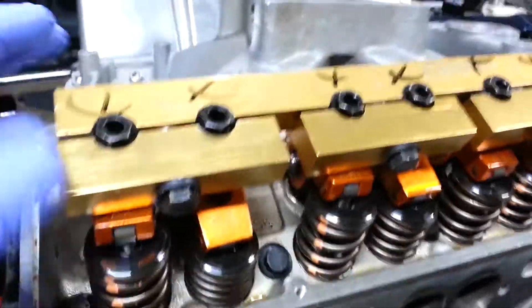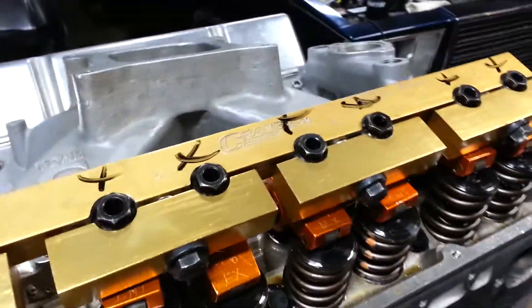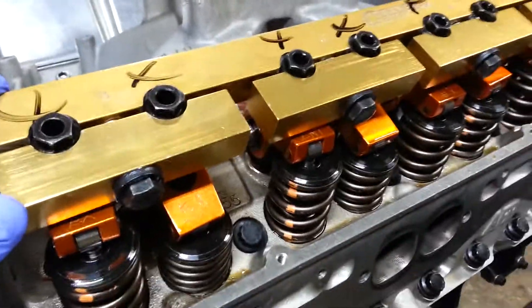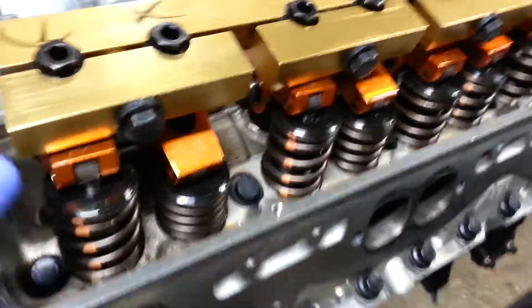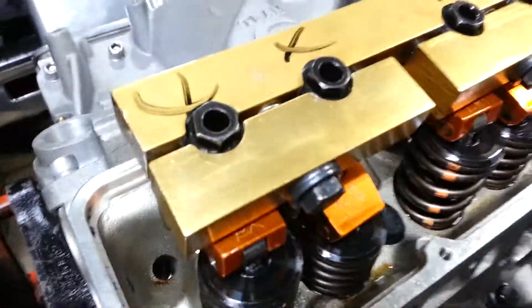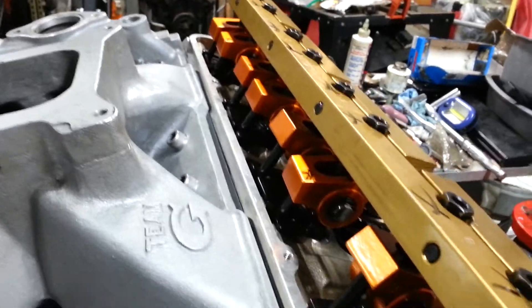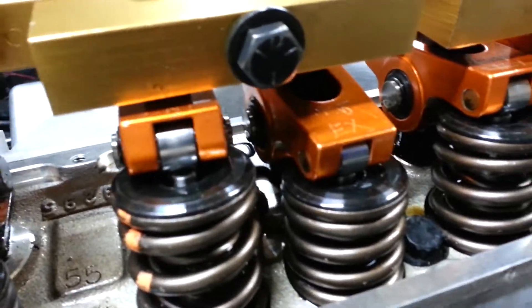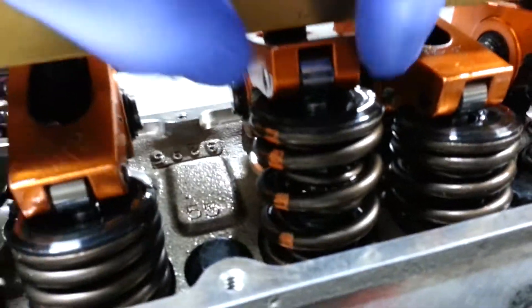I've got the stud girdle on, everything torqued up, and I've checked the valve lash again. On these Harlan sharps, you've got to remember you have clearance on the highest part of the lift in the back and in the front.